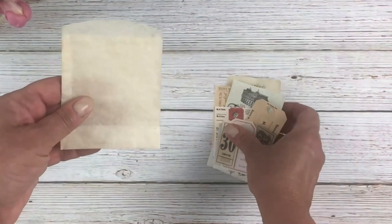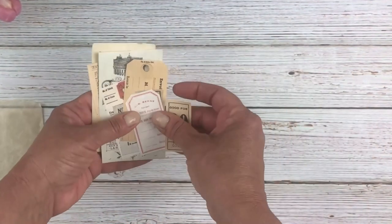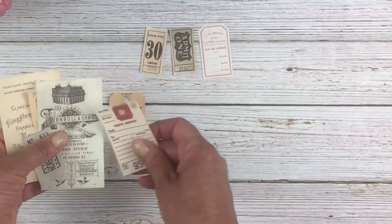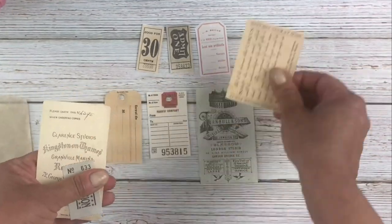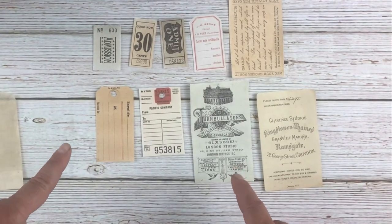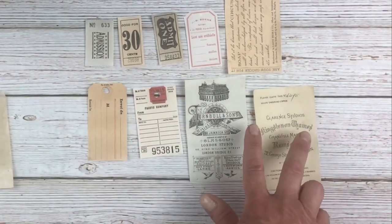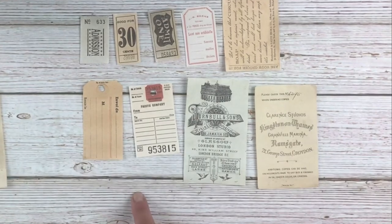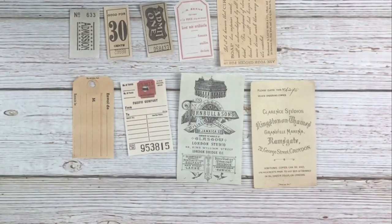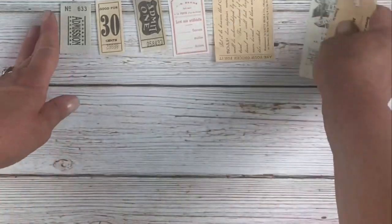First, let me show you — here's the little bag, it looks like an authentic little glassine bag. And here is the ephemera I printed out from the membership site to put inside. This is one of my favorite bundles — it's the mini ephemera pieces bundle. It has all these cute little tickets, tags, and trade cards. I use these all the time; I just punch a hole in the tags so they look like real authentic tags.